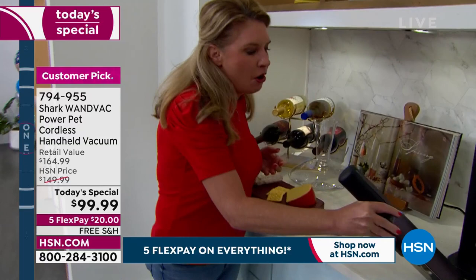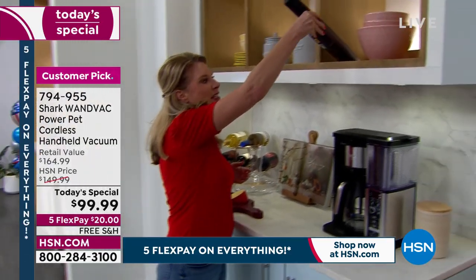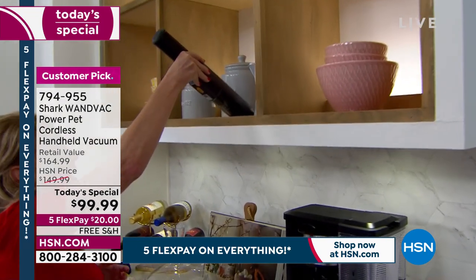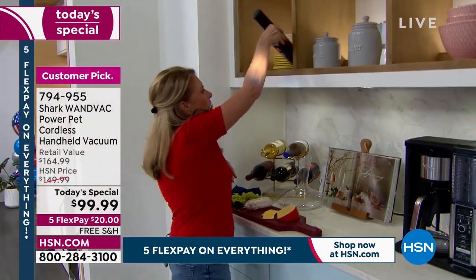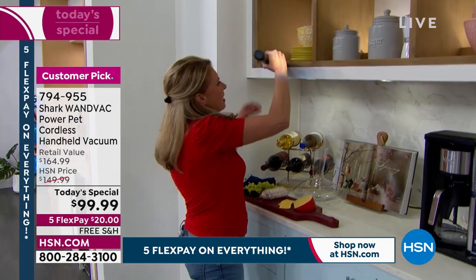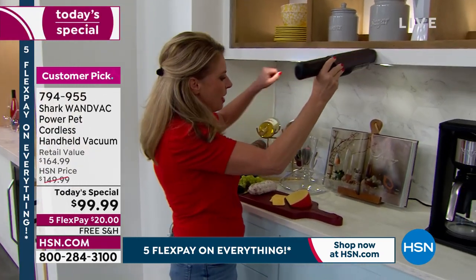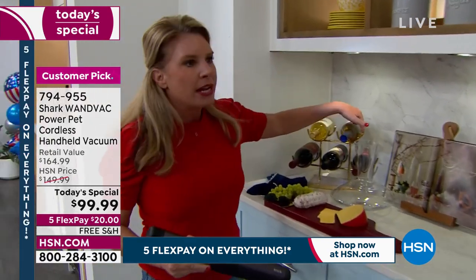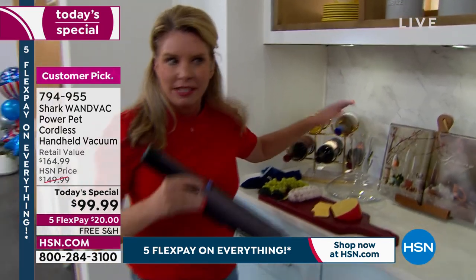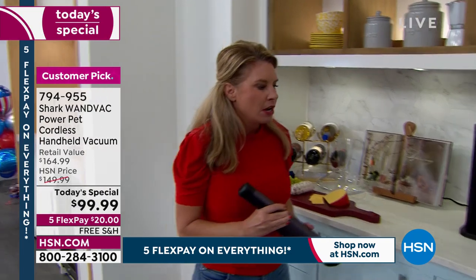This is going to allow you to get to all of those different areas — up high in the cabinets without having to clear all the tchotchkes out of the way. And then even these places that accumulate dust, right here on the seals. And even with the crevice tool, you can get inside some of these vases, inside some of these decorative pieces — I mean, my hand doesn't fit all the way down.